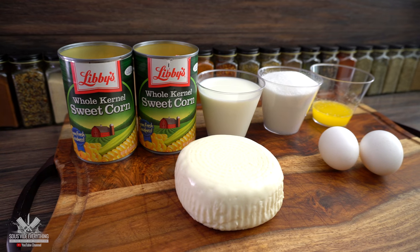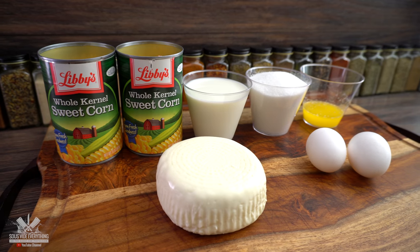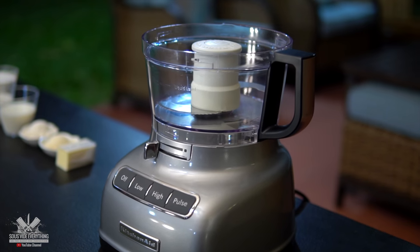These are all the ingredients we're going to be using for this recipe — remember exact amounts are in the description down below. Just throw everything into your food processor.